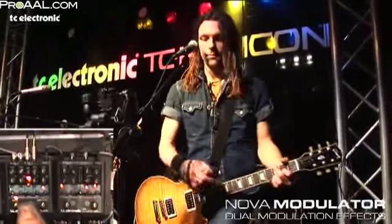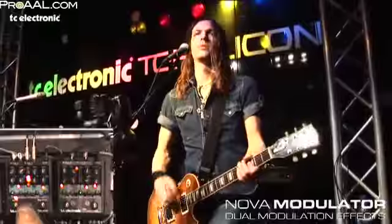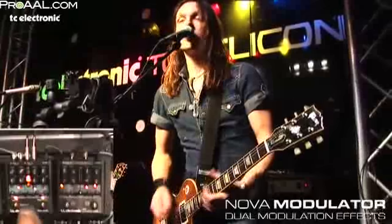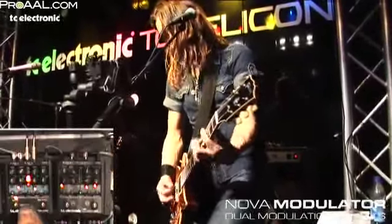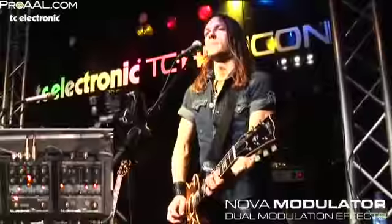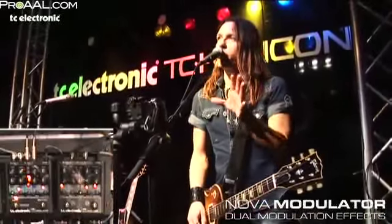Here's the zero-through flanger. Here's the phaser. The tremolo. And finally, the vibrato.